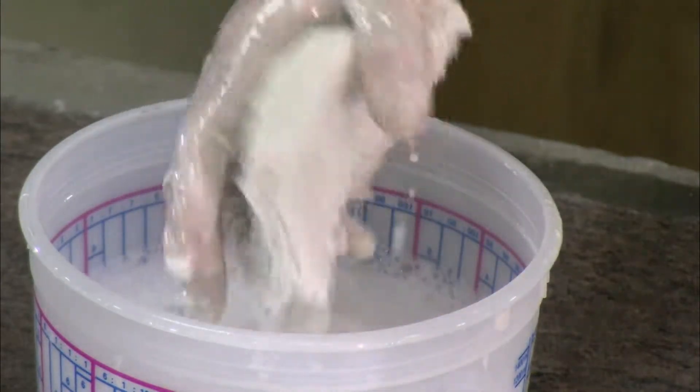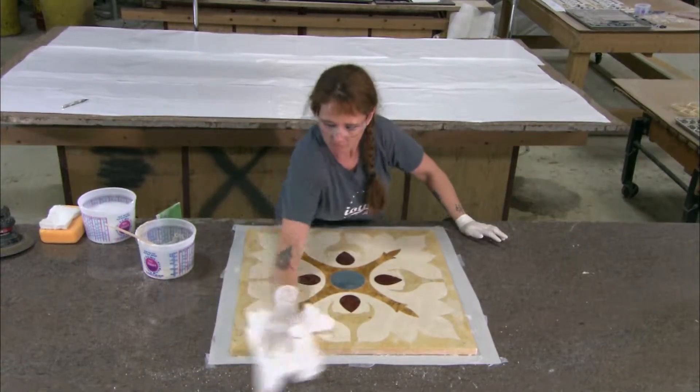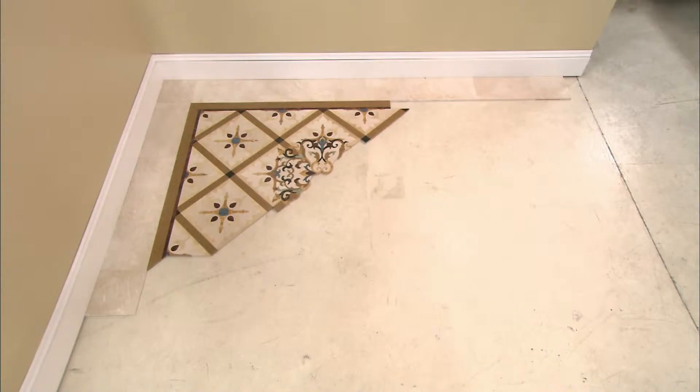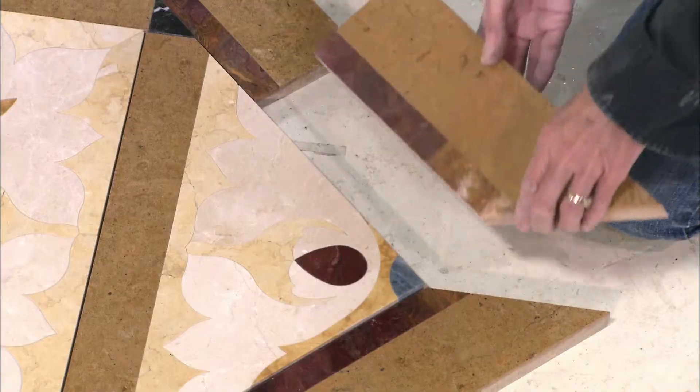The final step is to fill the joints with epoxy grout, then wash off any excess with a wet sponge. This is just one of several components of a large, elaborate design. Workers assemble them together to do a quality control check.